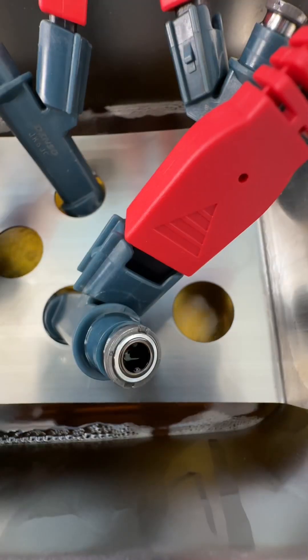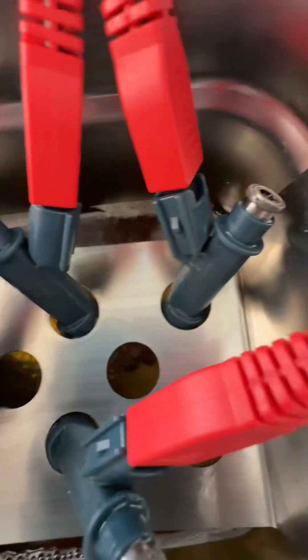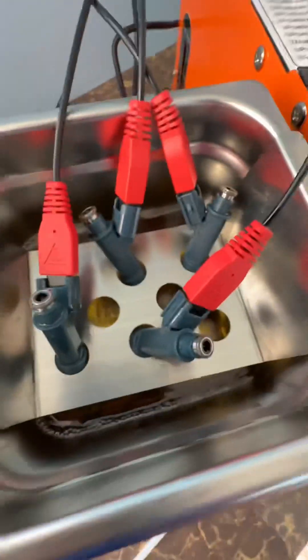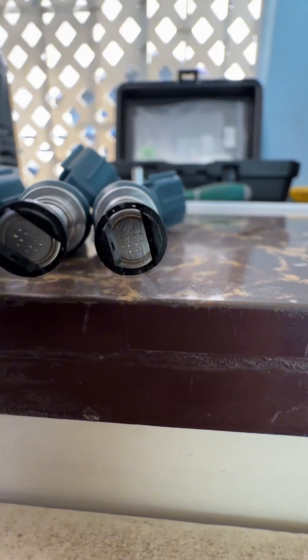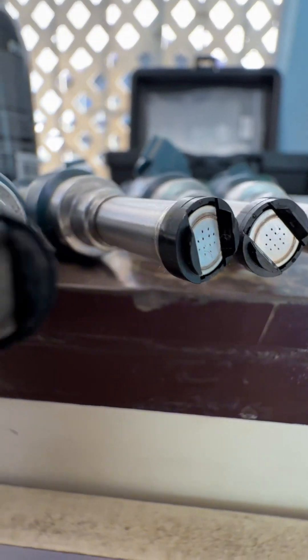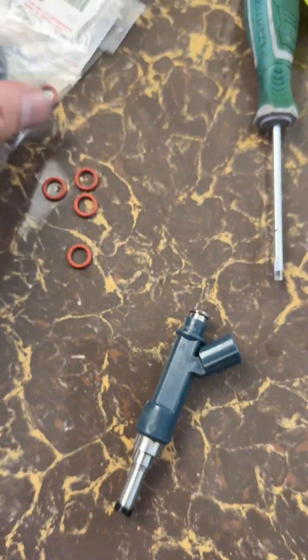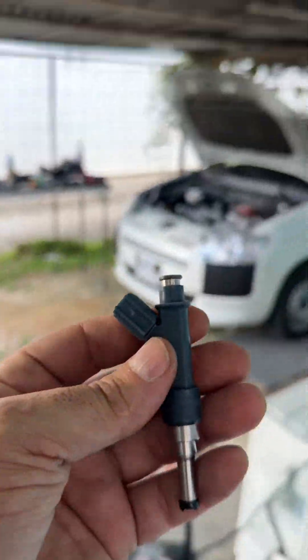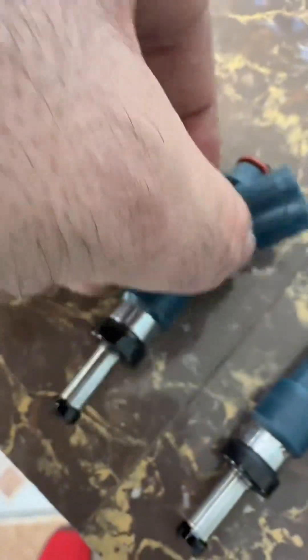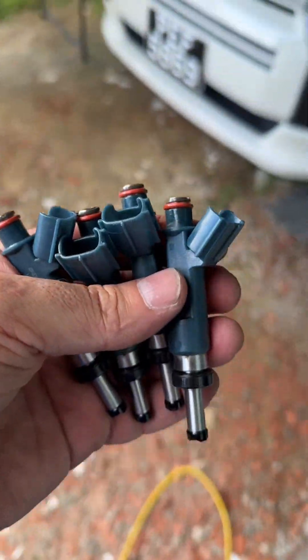Look what happened — can you see the liquid going down through this injector? I'm going to have to continue flushing it. Whatever impurities this injector had before, the ultrasonic completely takes off everything and leaves these injectors as good as new. Now we're going to place the brand new seals and install them back in the car.